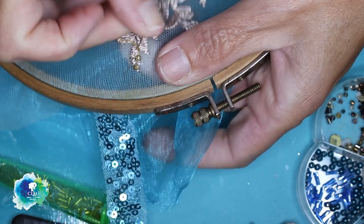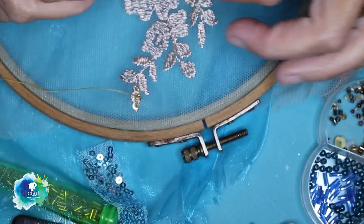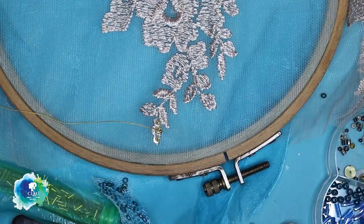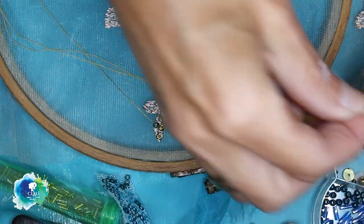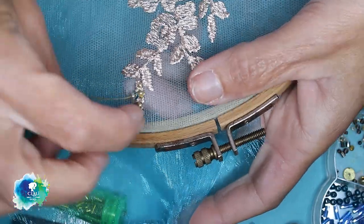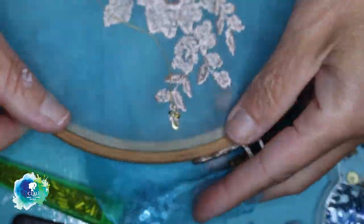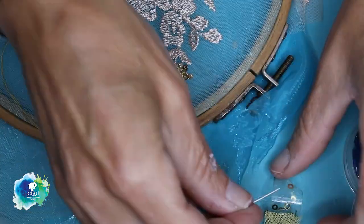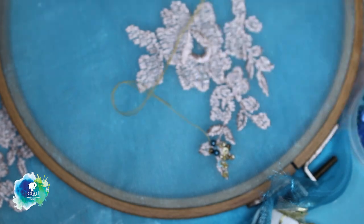I love to do this kind of work. It gives me a lot of peace. I know you need a lot of patience to do it, but when I am doing it, I find my peace. I find my place. I think this kind of embroidery gives another level to the clothes and to the doll.